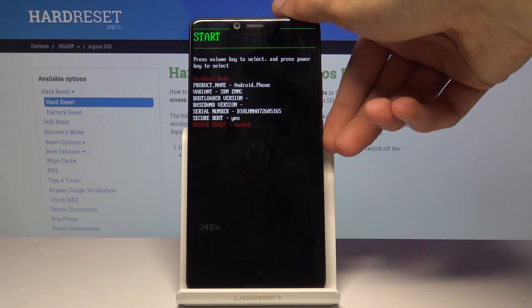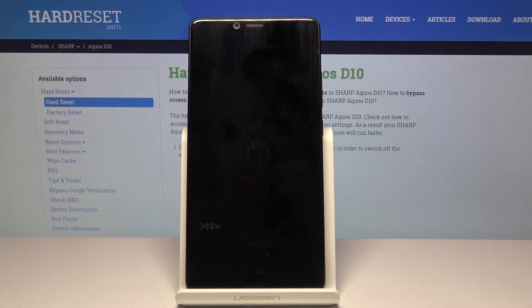Whatever you select, you want to press the power key to confirm it. As you can see, it's going to power back on and we should see the Android lock screen soon after.